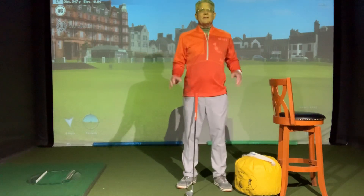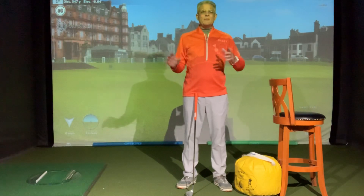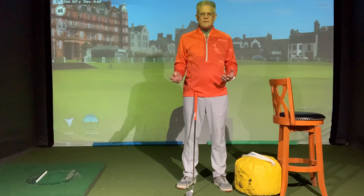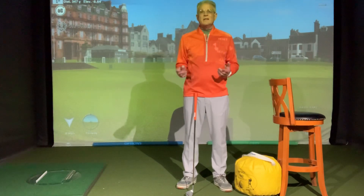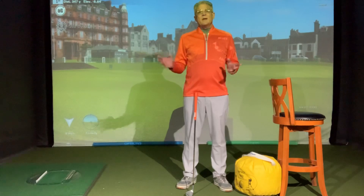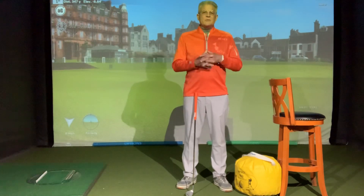Hello, Las Vegas area golfers. This is the Vegas Golf Coach. I wanted to share a drill I've been using for 30 plus years with my students. It's something I learned when I was very young, at about age 10. It's a phenomenal drill. I call it the three steps to better golf, or three seconds to better golf, as a good friend of mine calls it.